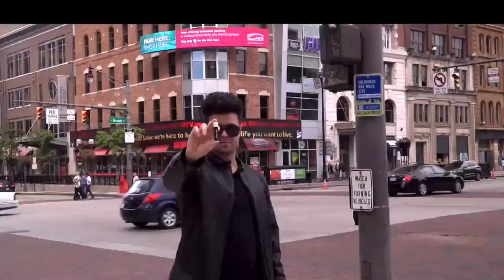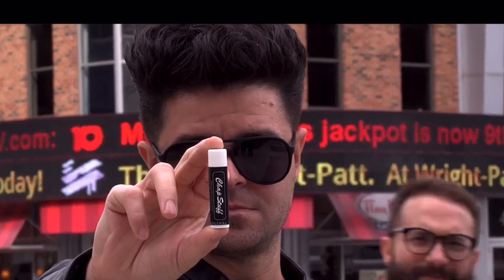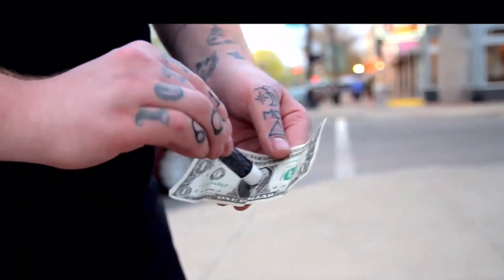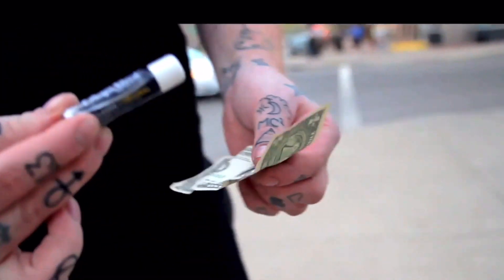Smooth is an incredible piece of organic, visual magic created for the everyday performer. Borrow a bill, receipt, playing card, even somebody's shirt and visually push your lip balm through it.